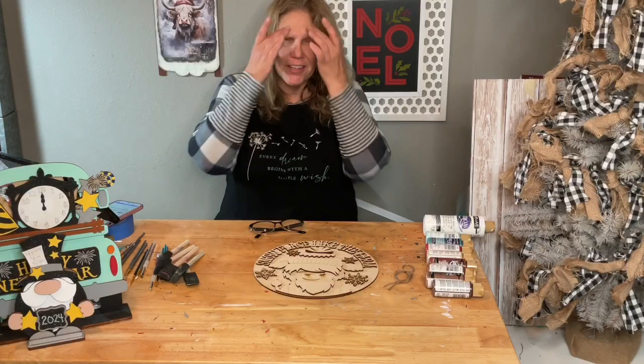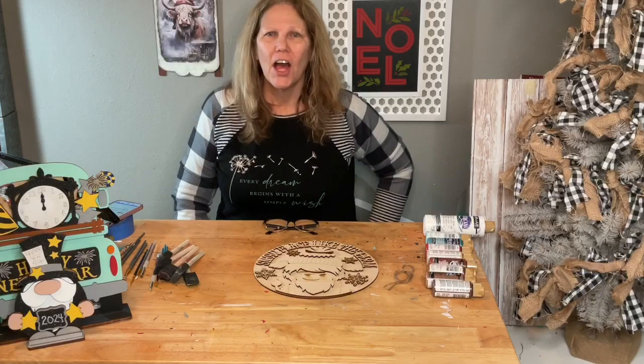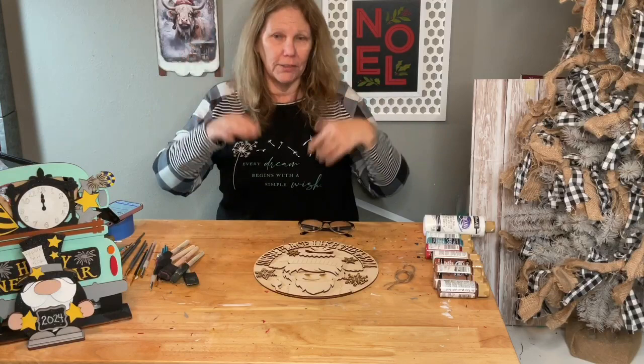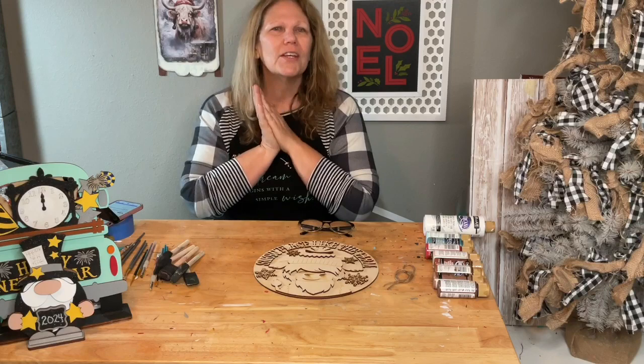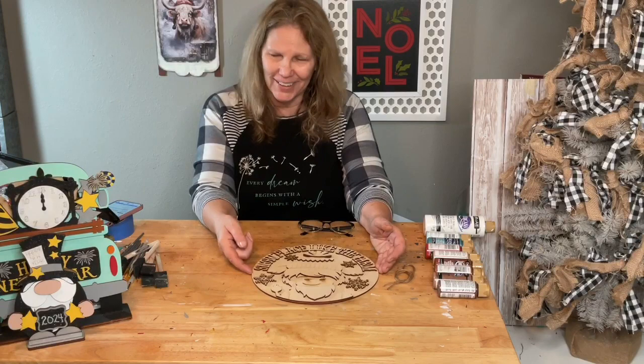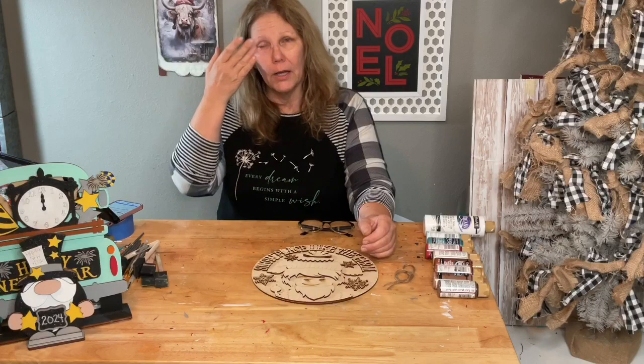Hey guys, welcome to my page DIY Crafts with Dar. Happy Thursday! How's everybody doing? How's your week going? Hopefully good. Mine is flying by — I can't believe I leave in the morning to go to Phoenix to see my son and his family and my little grandbabies. It used to be really inexpensive to fly from here to Phoenix — you could get $69 or $99 airfare from San Diego to Phoenix, but not this time.